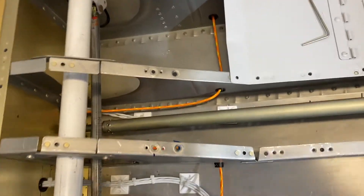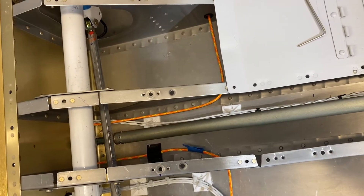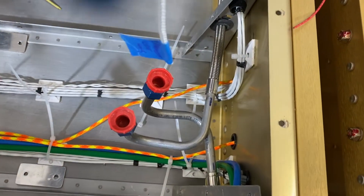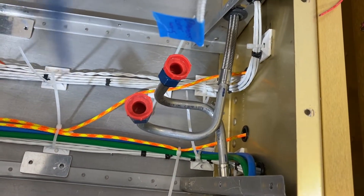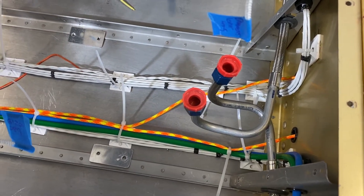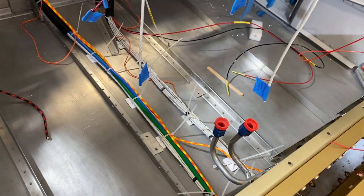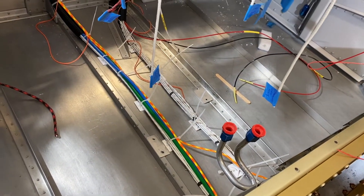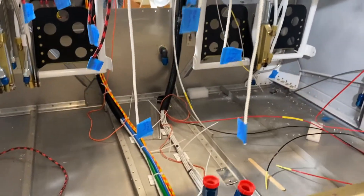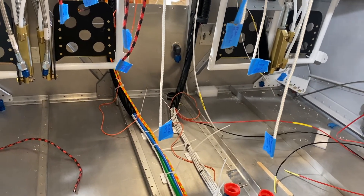It comes up here and joins up with the other aft main cable, and they go through the center section. They come out of the center section right there — the starboard side cable crosses over and joins the other aft cable. They both go through the center tunnel and then up, following the conduits that are existing.